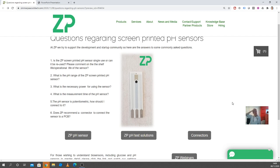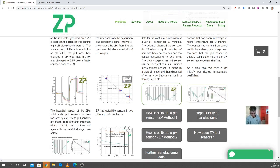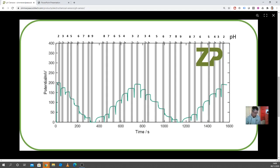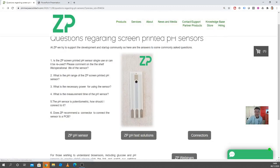What is the necessary power for using the sensor? The pH sensor itself doesn't require power. You only need power in your electronics so that you can measure the voltage, convert the voltage into pH through calibration, and display it. The sensor doesn't intrinsically need power — you don't need to apply voltage to measure voltage; it generates a small voltage. You need the power for your electronics, not the sensor itself.